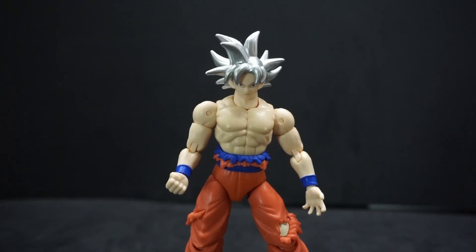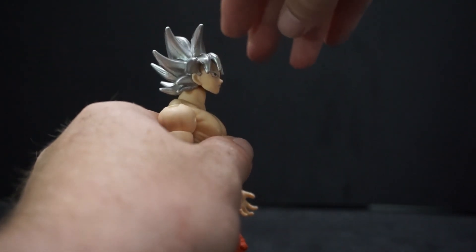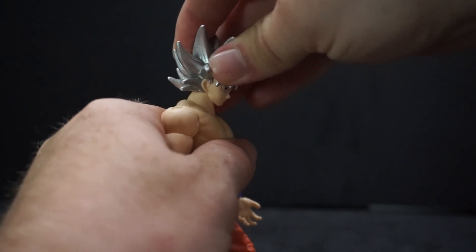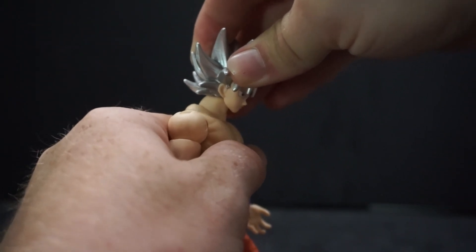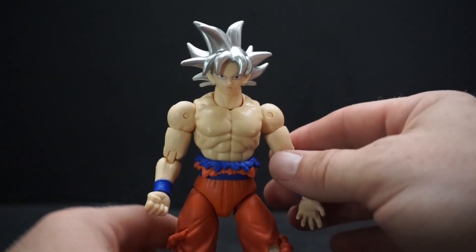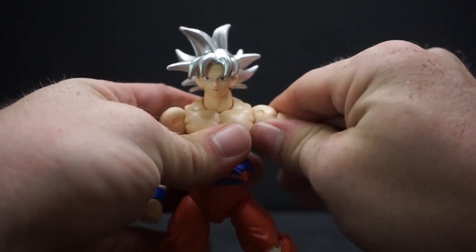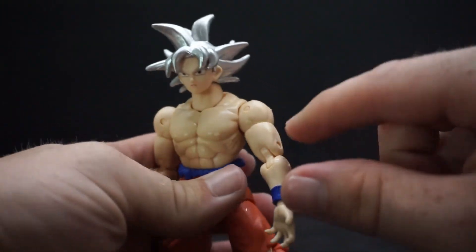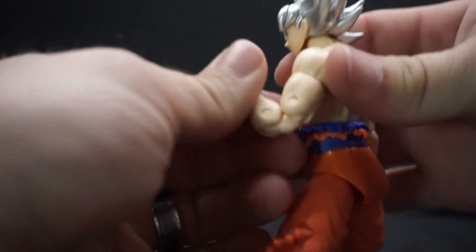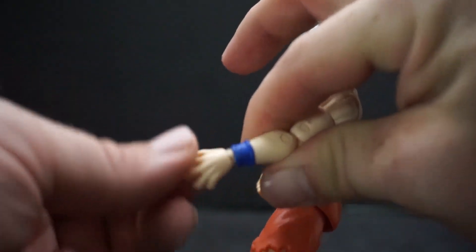Let's talk about articulation. His head will spin around. He can't really look up much — only slightly — and down is about normal. The neck has a little give but can't really go side to side. His arm goes past 90 degrees, which I like. We've got a bicep that can twist, double-jointed elbows with a good bend, a hand that spins around and has a flip-flap action.